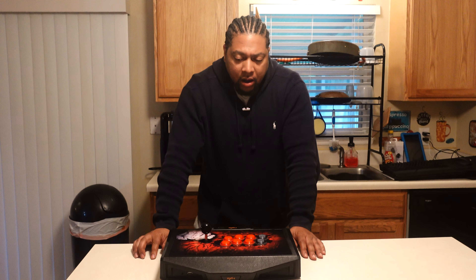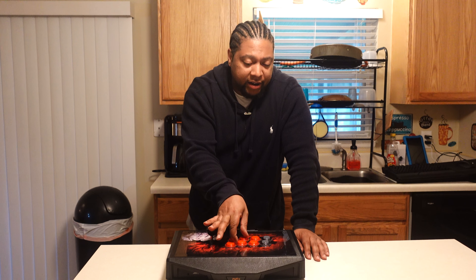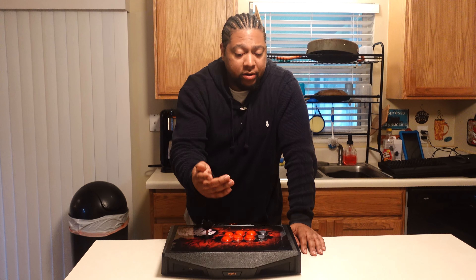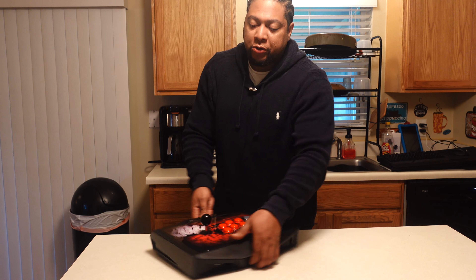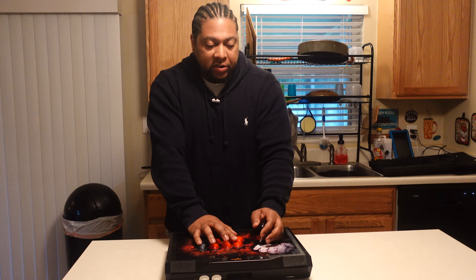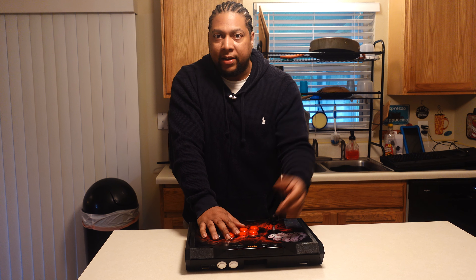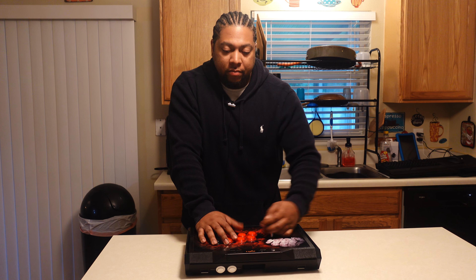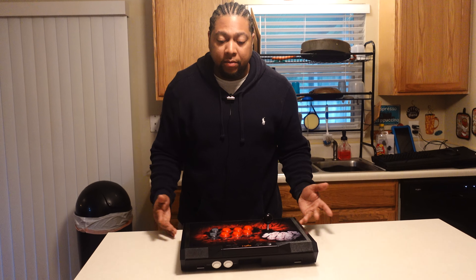All in all, this is a really good product I would recommend anyone buy if they're in the market for a fighting stick and want something affordable. If you can get it at the price I got it, great deal. I wouldn't treat it as a cheap stick — it has all the same quality parts and features you'd find from any other stick manufacturer like Mad Catz, Hori, or Razer.